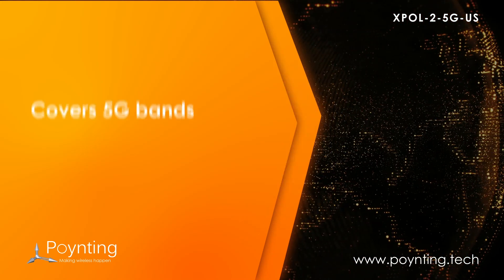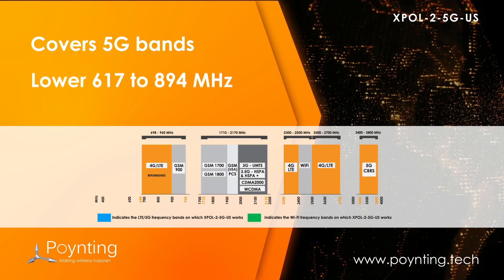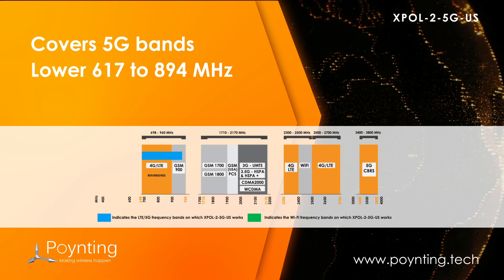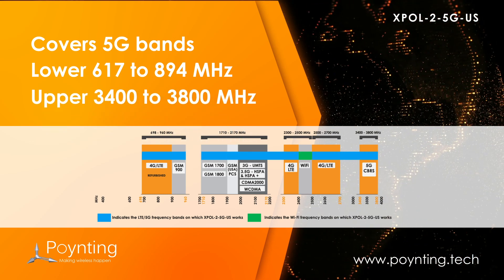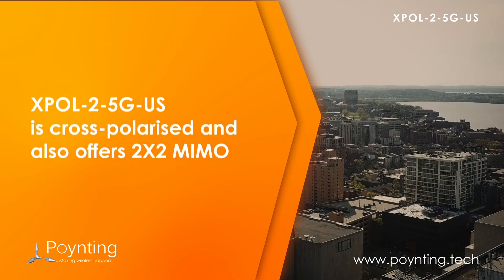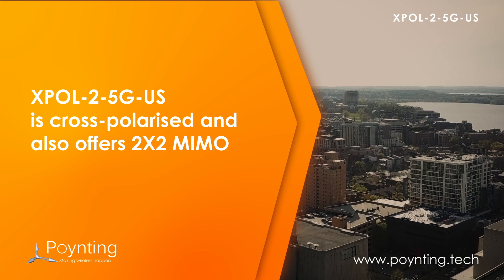The XBAL2 5G US Antenna now covers the up and coming 5G bands, including the lower 617 to 894 MHz and the upper 3400 to 3800 MHz bands. The antenna is cross-polarized and also offers 2x2 MIMO, which will further improve the performance.